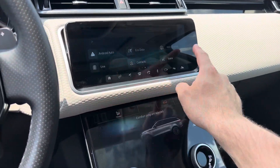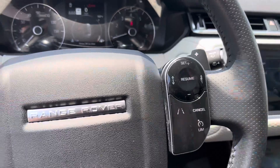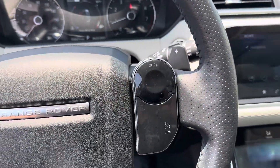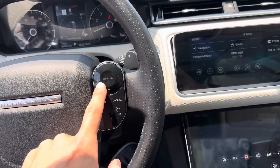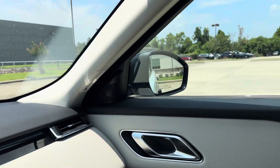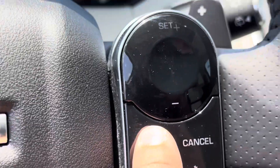Apple CarPlay, Android Auto, Bluetooth. This navigation is standard. We have the drive pro pack, so you get adaptive cruise control, blind spot assist, and lane keep assist as well. There are your mirrors.